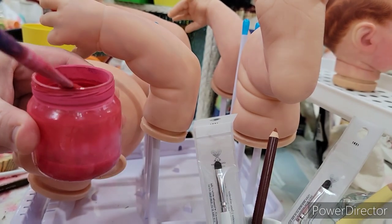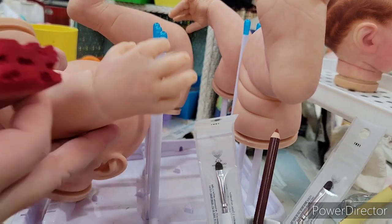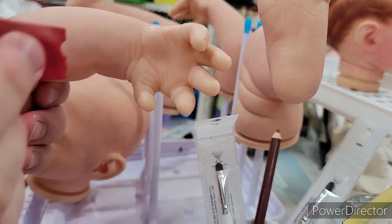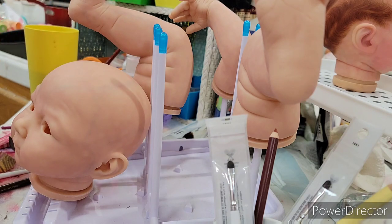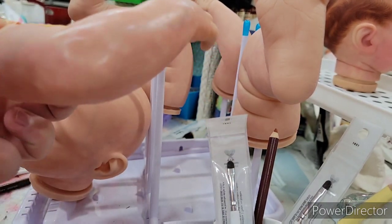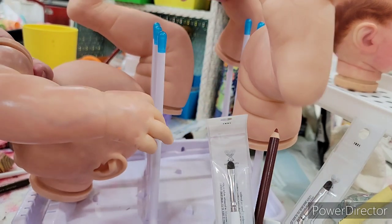Now we're doing a third layer of modeling. Remember we did two layers of modeling and then baked it. I actually think this baby only has three layers of modeling, four at most. I did some work off screen last night but I don't think I did any more modeling beyond this third layer. I'm really happy with how it's turned out and can't wait for you guys to see the finished baby.